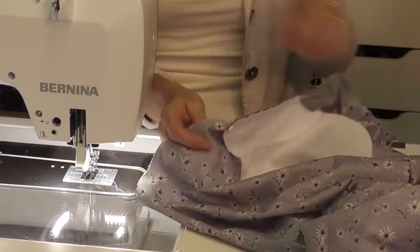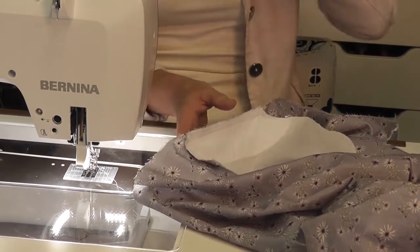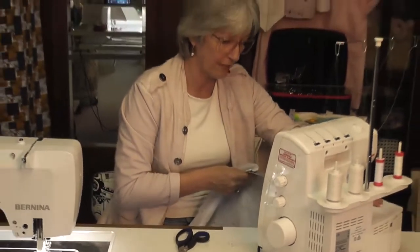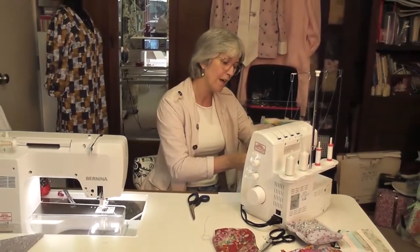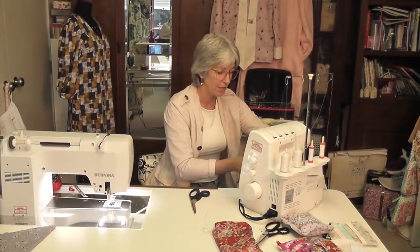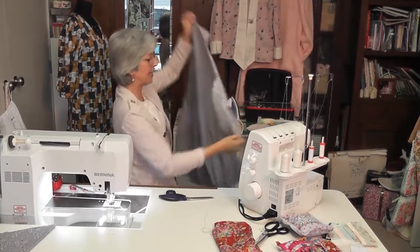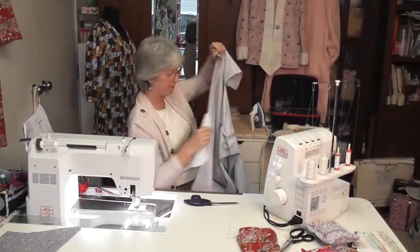At this stage you can overlock the whole seam — it's quite a good idea to do it now because then you're not trying to go around curves later. I might just three-thread overlock it. It's such a simple dress to make that you will love it. You can change it to suit you — put a little tie belt on, put some elastic in the back, whatever you want. Just clean finish your side seam — nothing like an overlocker. Now I have my seam all done and I'm pressing it inwards.